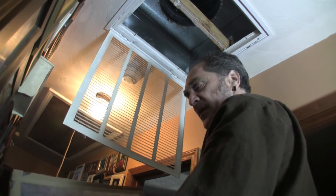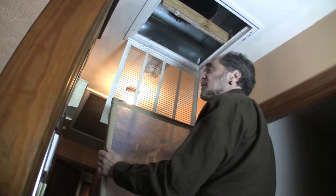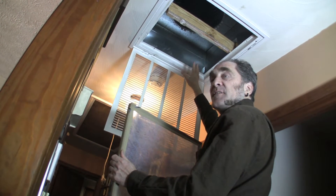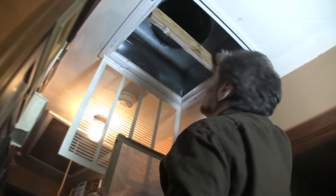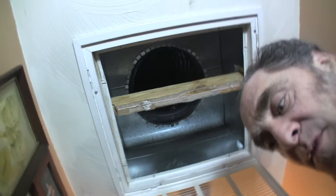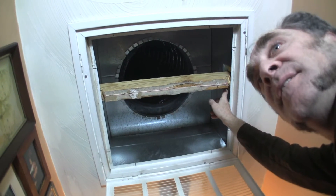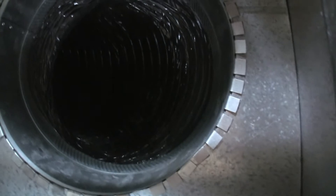What happens when this filter is dirty is the system can't pull the air it needs, so it's going to start pulling from wherever it can. This increases pressure on the furnace, which could lead it to break, and it's also going to pull from all the air leaks. You can see there are a few air leaks around here. You should seal up all the corners and joints, because the more clogged the filter gets, the more it pulls air through cracks and leaking ducts, bringing in very cold air that costs more money to heat up.